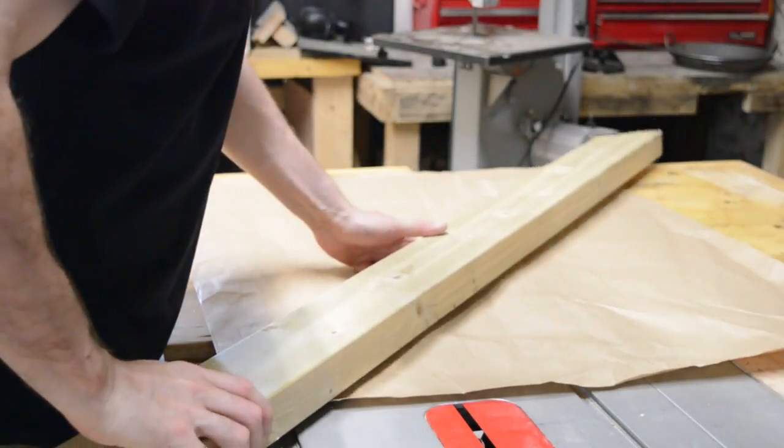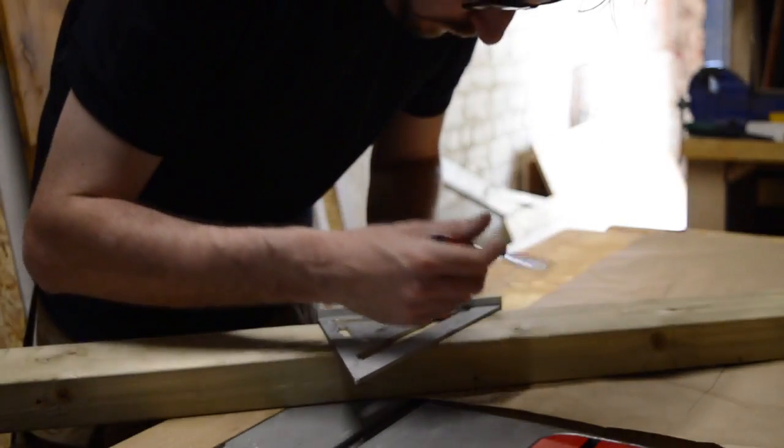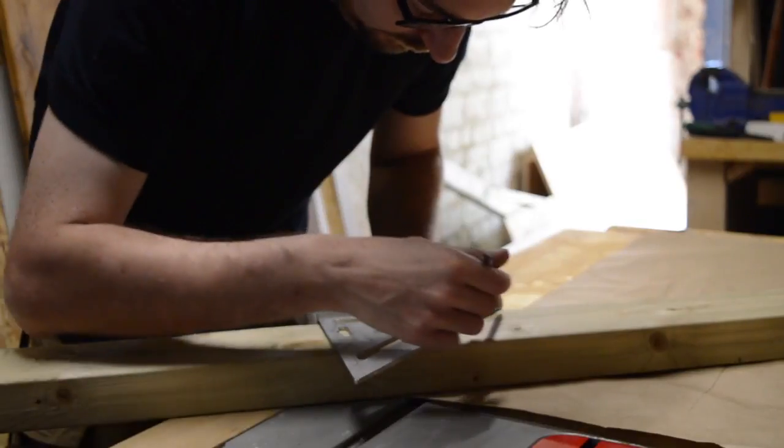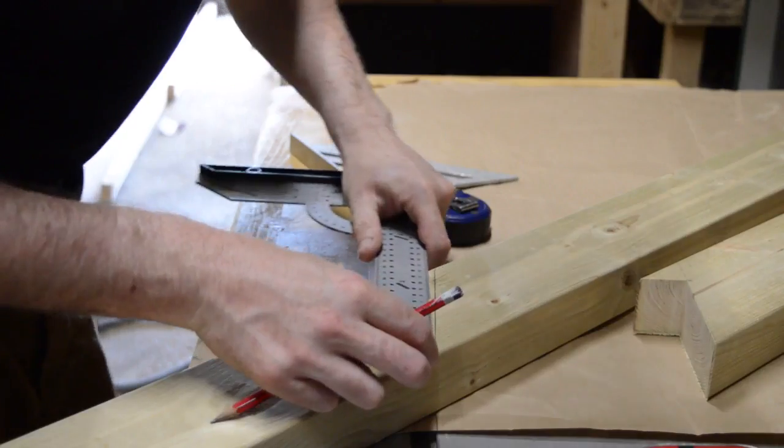I'm going to construct them from some treated 2x4s. I want it to hook up against the metal chassis so I need to cut out a little notch, so I just mark out what needs to be removed.